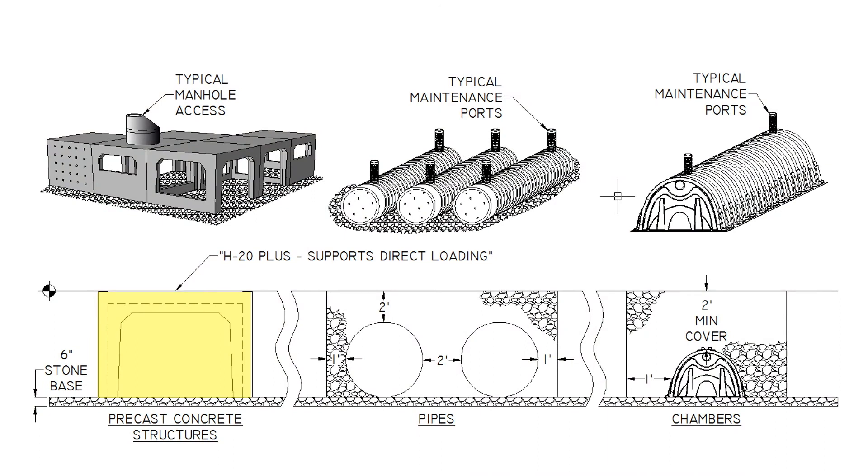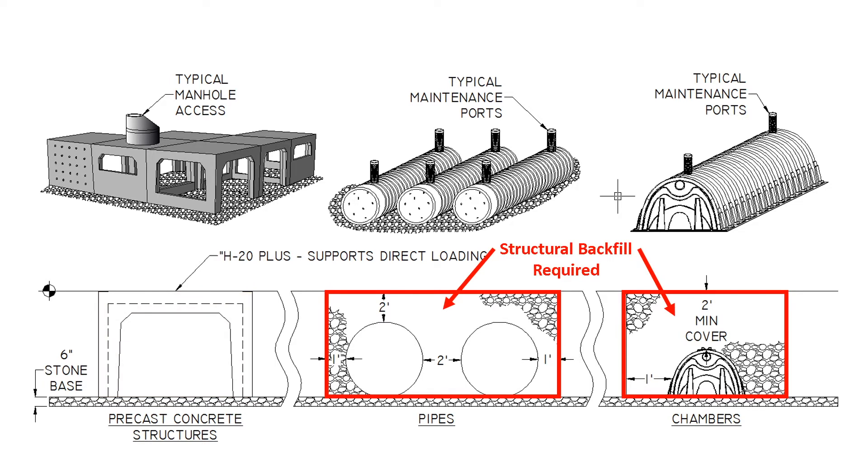Unlike other underground storage products made from metal and plastic, the concrete Retain-It modules are structurally designed to support all of the earth and traffic above them, without the need of a special soil envelope installed around them to carry the load. Not needing the stone envelope around them for strength not only saves time and material cost, it can also reduce the excavation footprint, as well as reduce the risks associated with less-than-perfect installation.